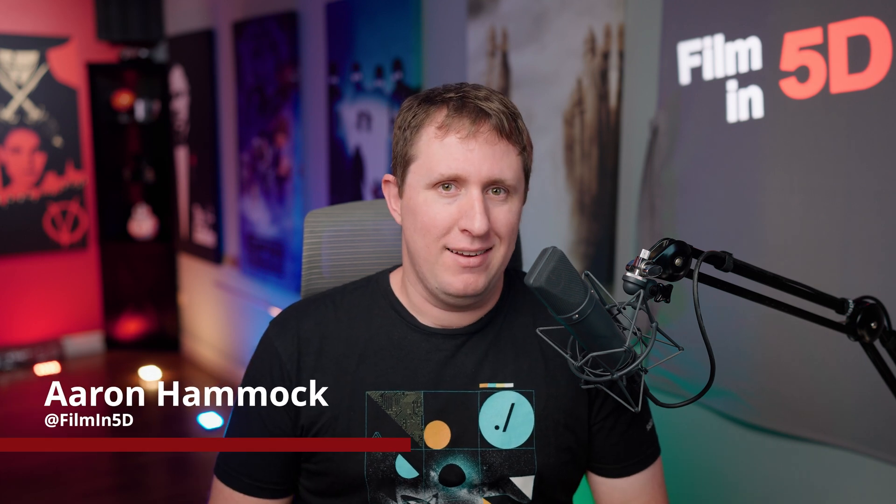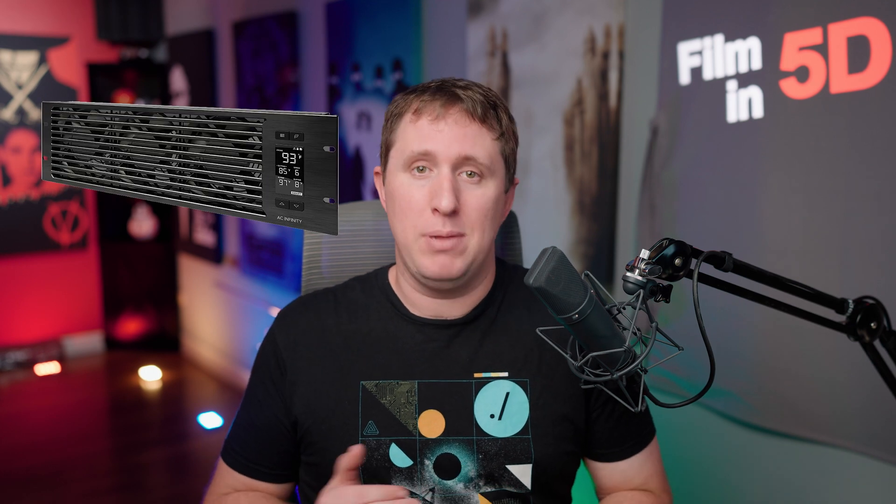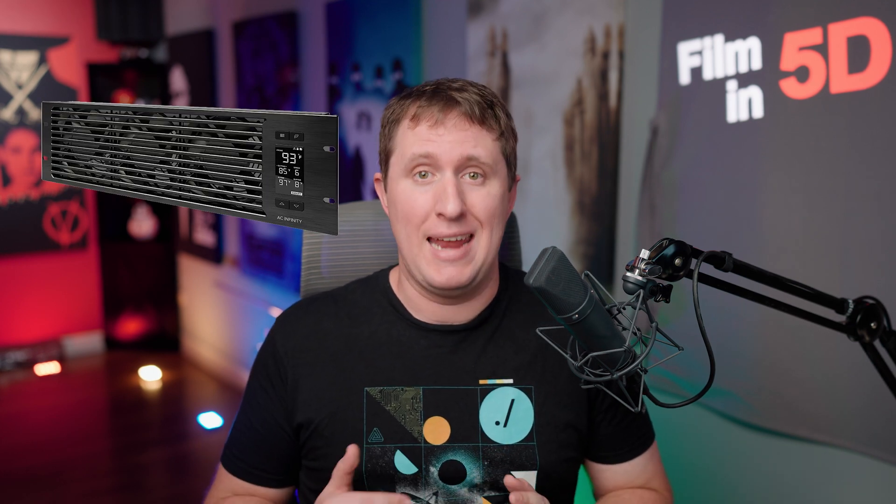Hey everyone, welcome back to Filmin 5D. Today we're diving into a practical upgrade for my new AV rack setup. I'll be upgrading my AC Infinity Cloud Plate units with new fans to bring the volume level way down.